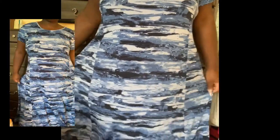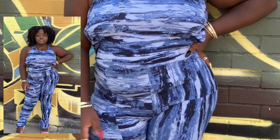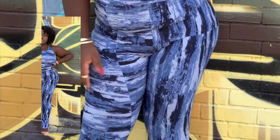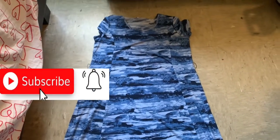Hey guys, welcome and welcome back! This DIY will be about me turning a seven dollar dress into a popping jumper. Let's get started, and please don't forget to like, comment, and subscribe.